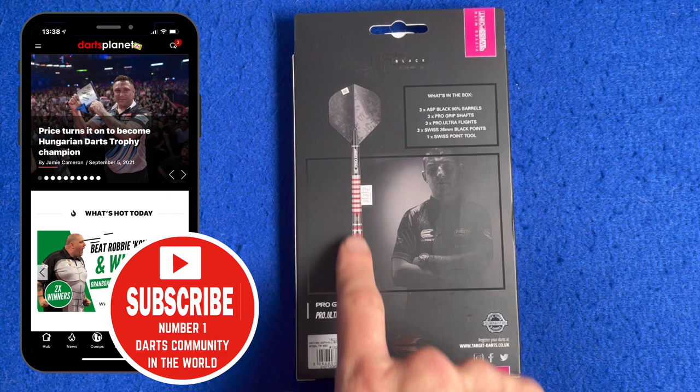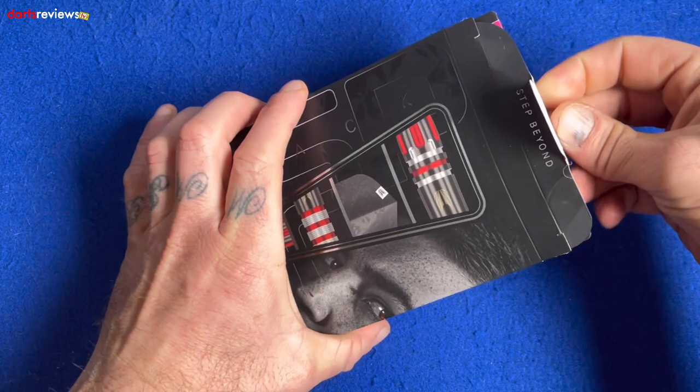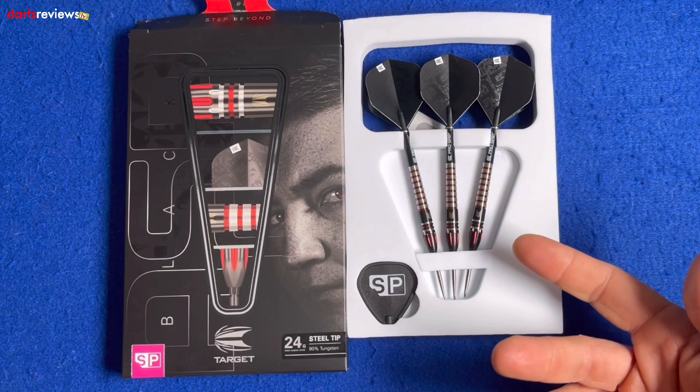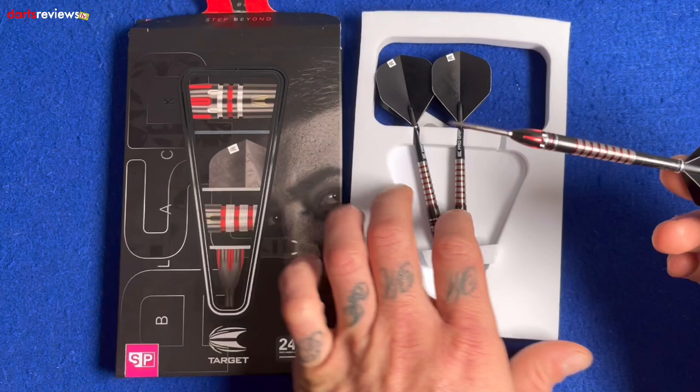Flip the box over and there's another image of the Asp and a picture of the dart. These come in 22, 24, and 26 gram. Inside the box we've got three black 90% barrels, the pro grip shafts, the pro ultra flights, three Swiss 26mm black points, and a Swiss point tool. Pull the flap, slide them out — comes in nice white foam packaging, very much Target's style.